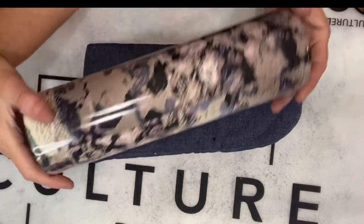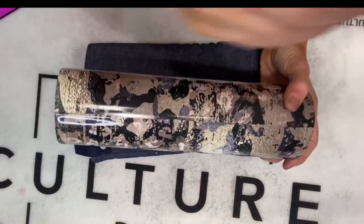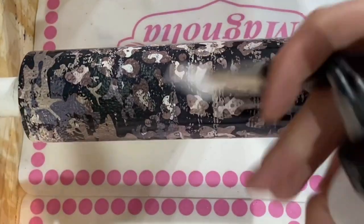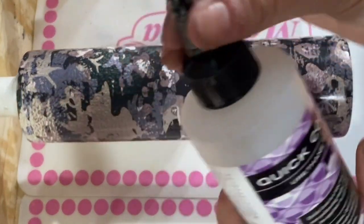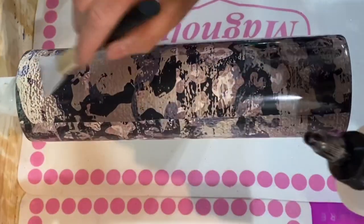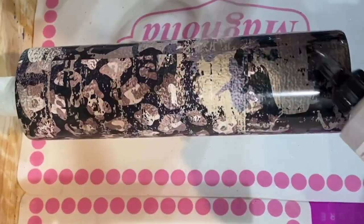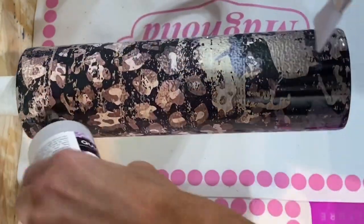Hey y'all, it's Kelly from Dixie Darlin's Tumblers. I've already vinyl wrapped this cup — it's been sanded and the vinyl placed on it. I want to go into the other processes today, so I'll link the tutorials I've done on full vinyl wraps in the description box below. Make sure to check those out if you're new to vinyl wrapping.